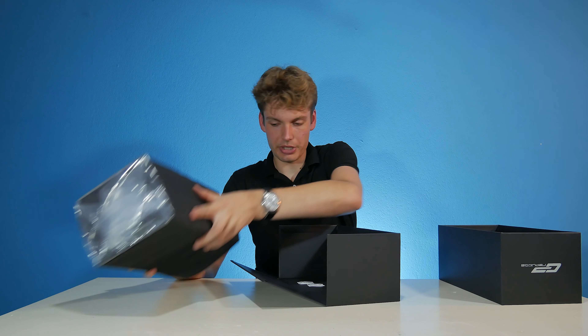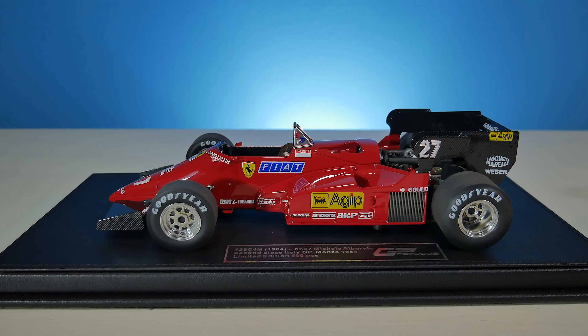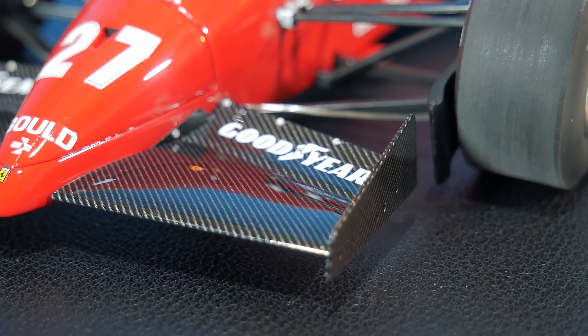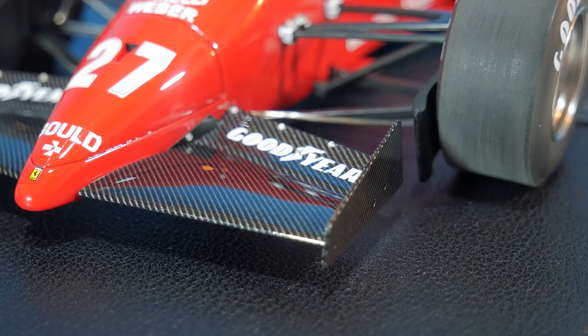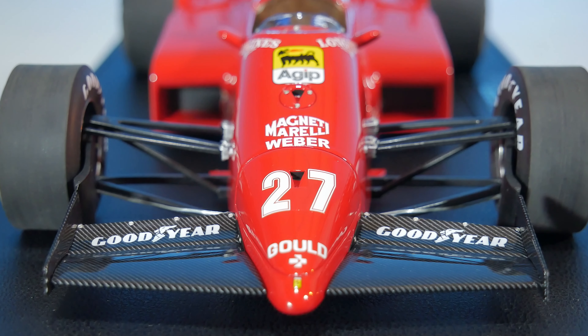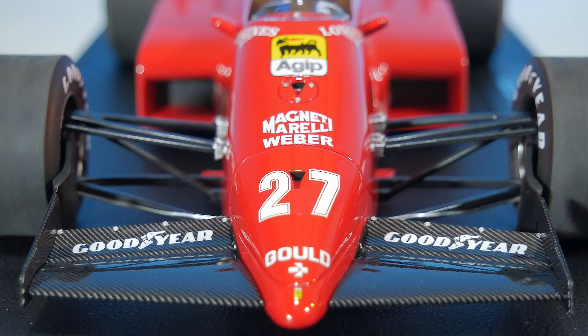Here we have the beautiful Ferrari 126 C4M. Let's start at the front and work our way back. The front wing is looking really cool — we have this carbon fiber pattern at the front, looking really nice, with one singular sponsor which is Goodyear. Then we move to the nose cone of this car, which houses a lot of different logos: we have Gould, race number 27, and Magneti Marelli.